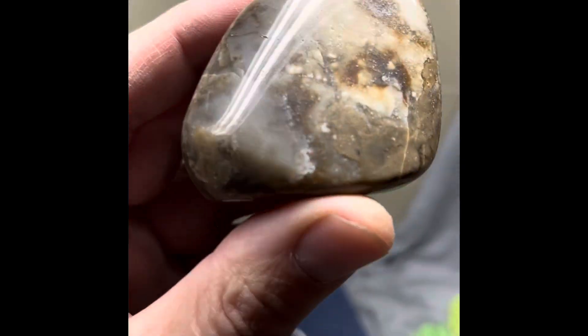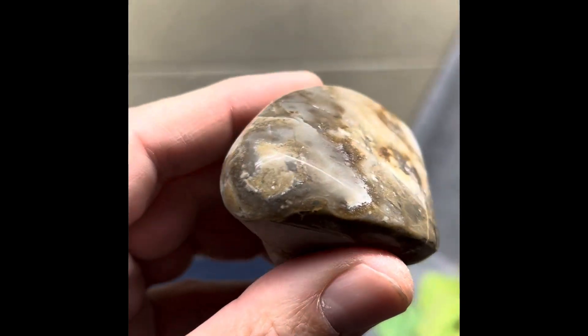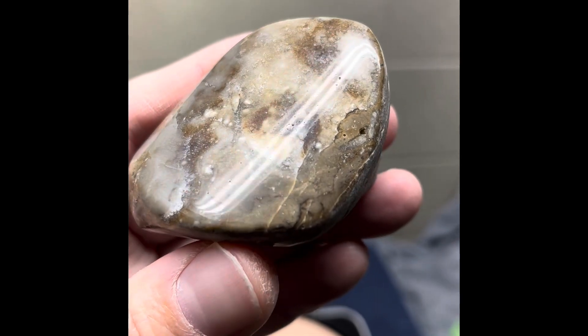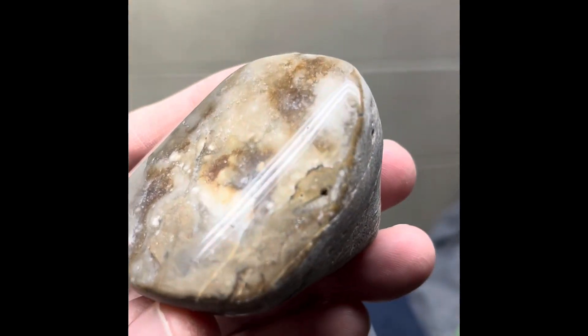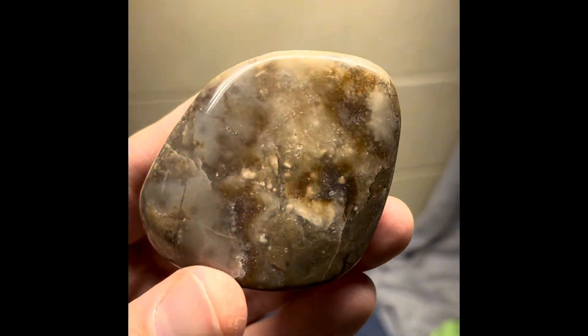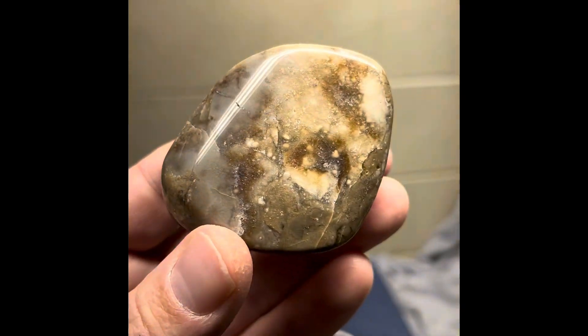I was able to keep this little angle on the front here too, because it had kind of this plume of mudstone in there. It did take a shine. There was a lot of pits because a lot of this material is so different. I did get one big pit right there in the mudstone, but I think it turned out awesome. Just all the contrast, all the different materials, the fossil.